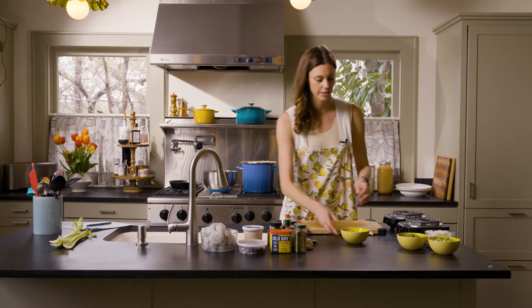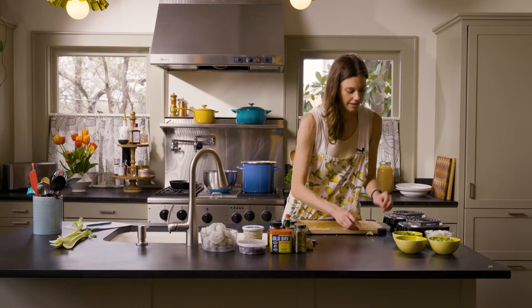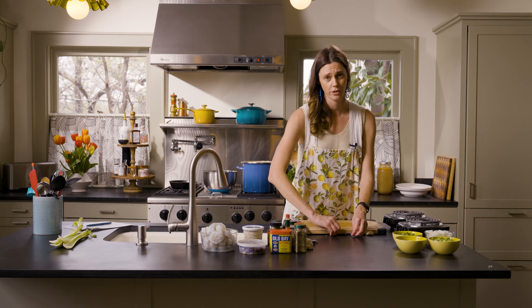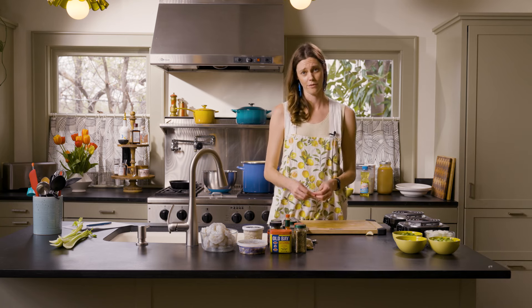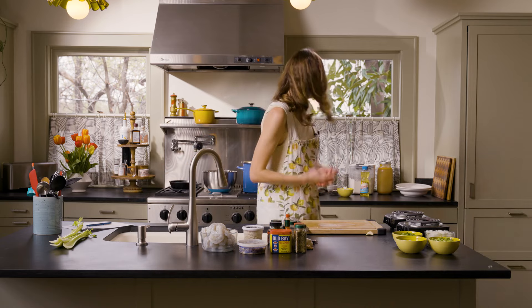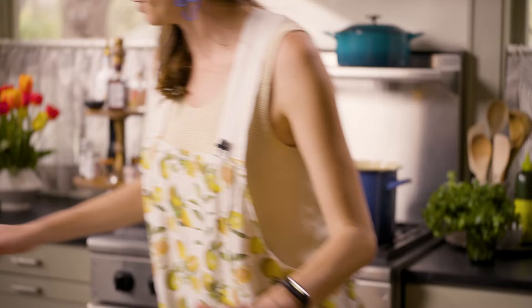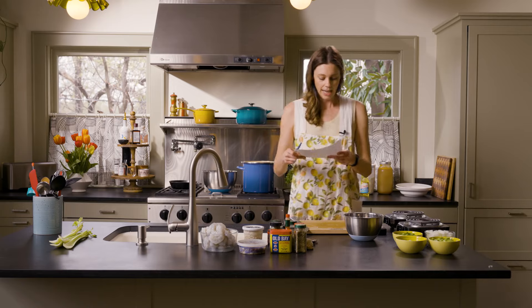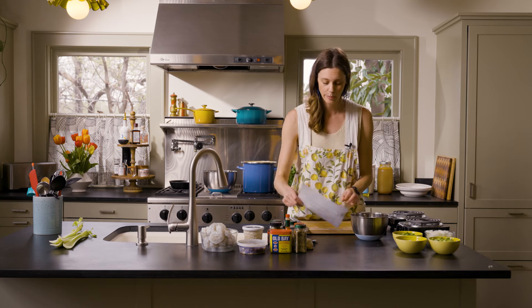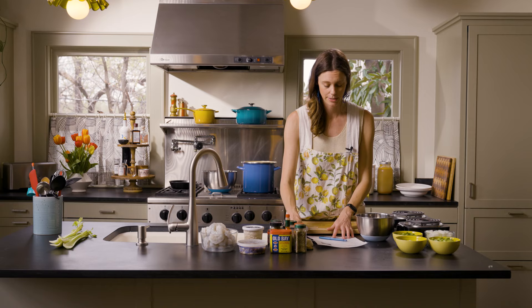Let's get all of our spices measured. It's too stressful to try to do any of this while you're watching the roux. I've done it before, burnt the roux, ruined it, had to throw everything out, and I could not save it. So we're not doing that today. I'm going to measure them all into one thing and create a blend. The printout comes in super handy here because there are a lot of spices.